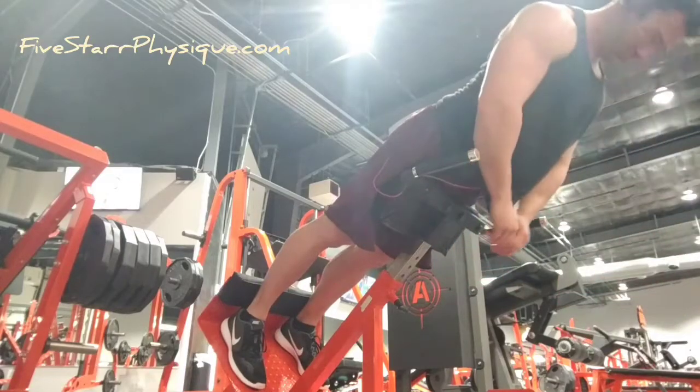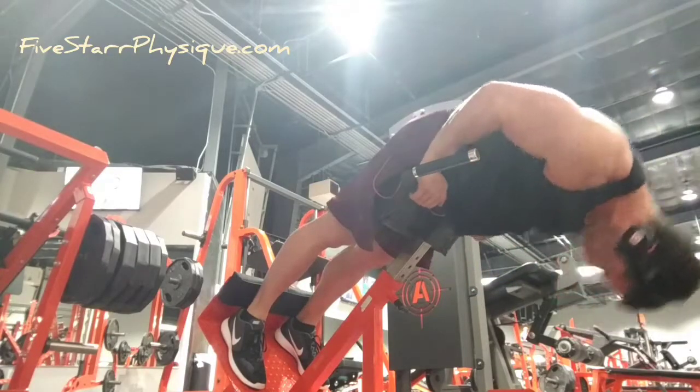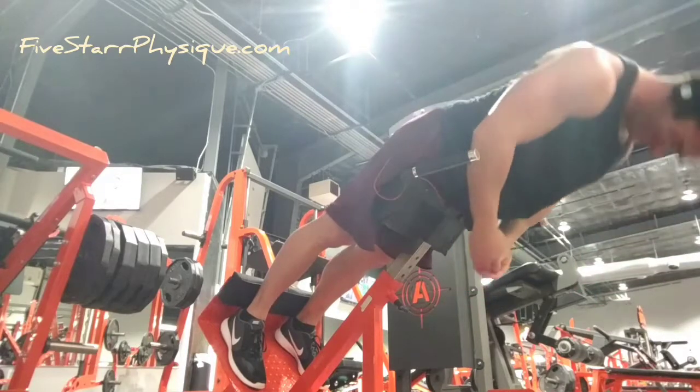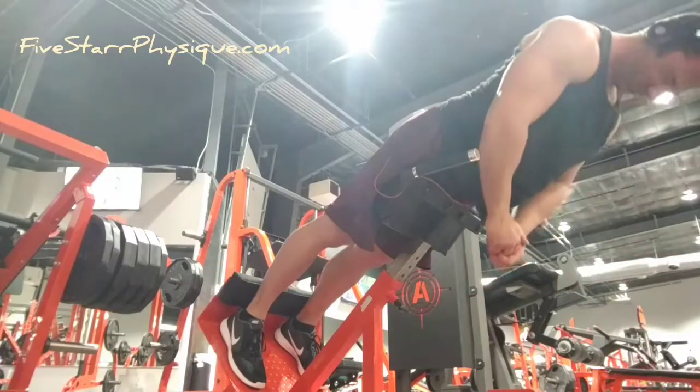What we're focusing on here is spinal flexion. You'll notice I'm not keeping the back rigid and flat — I'm allowing it to flex forward, because what the spinal erectors do is extend the spine. If you don't allow it to flex and lose its rigidity, they can't extend and the muscles can't work, at least not in any way other than through a static contraction.